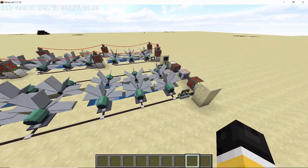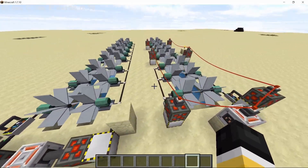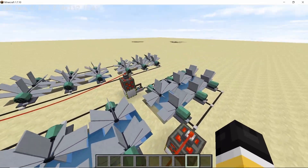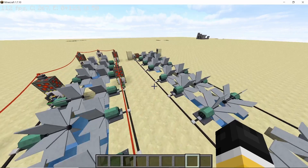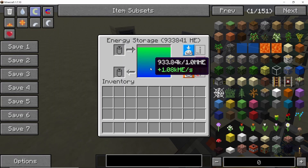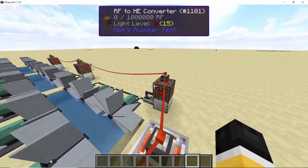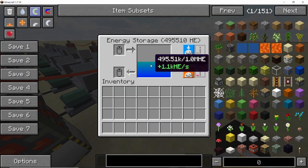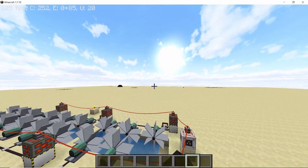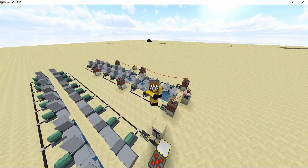Welcome back to the channel. In this video I will be going over the water turbine, one of the simplest sources of renewable power offered by the Electrical Edge mod. This setup uses 18 turbines in total and the power output in terms of HE energy is just over 1000 HE per second. Just like my other Electrical Edge builds, this is a modular setup so you can stack it up according to your needs.